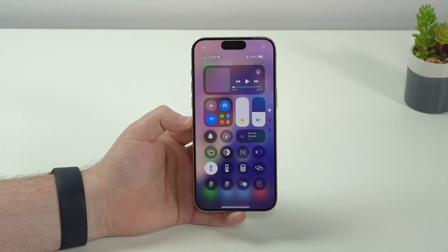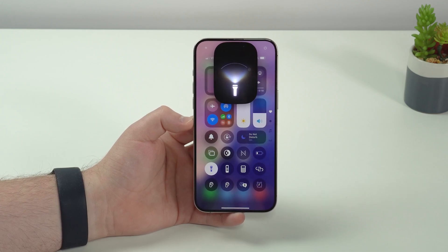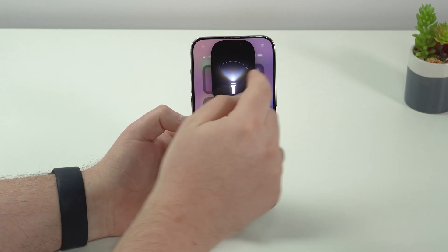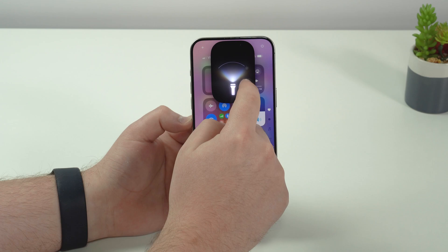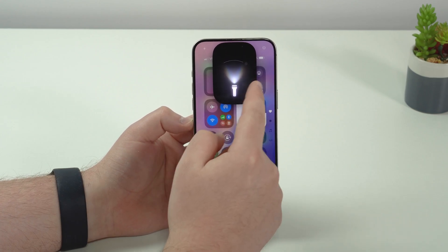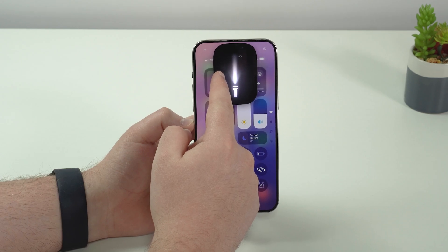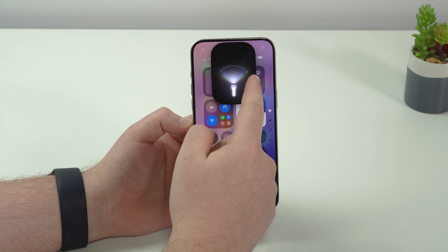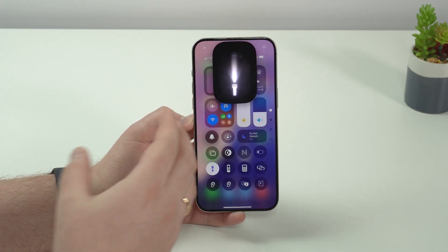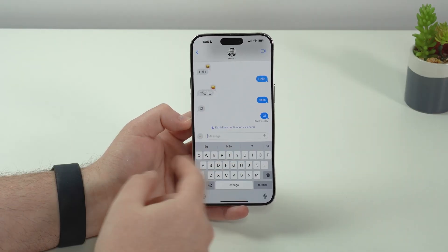Still in Control Center, tap the flashlight to see the new design. If you tap and hold on it — and this is for iPhone 14 Pro or newer only — you can actually adjust the beam of your flashlight. Slide up and down to make it dim or super bright, and slide left and right to concentrate the beam or spread it wider, so it can go further away or cover a wider area.